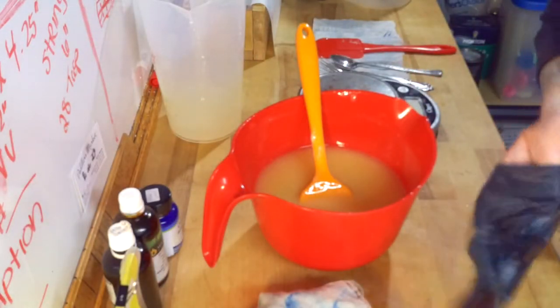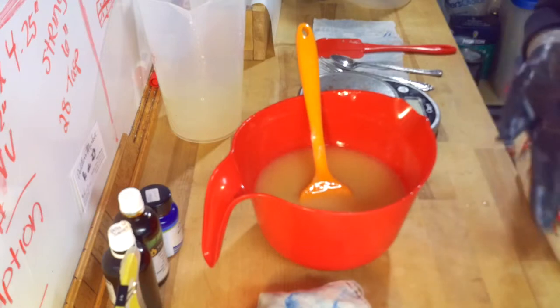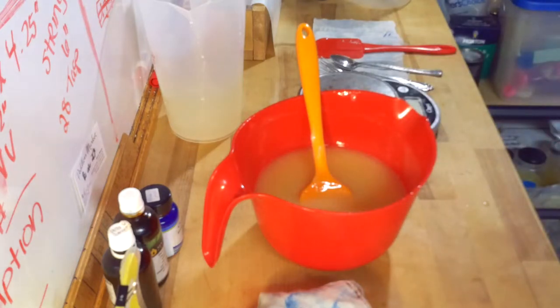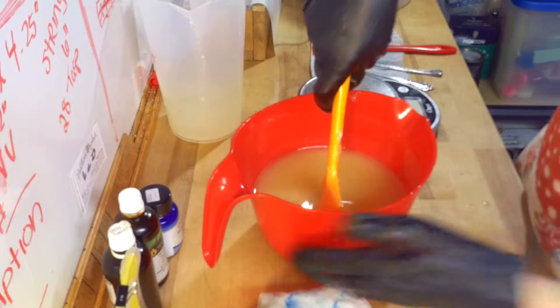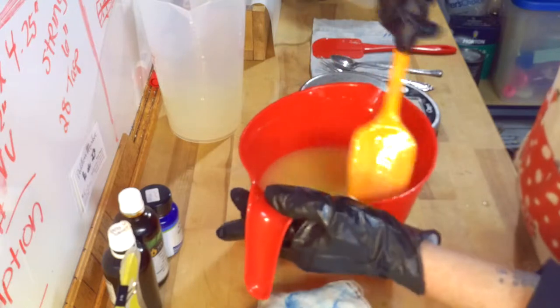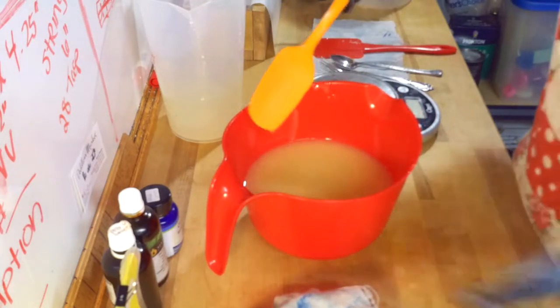Hi Soapies, Sheri here from Amisty Dimness AMD Soap. Today I am making May 2019 Soap of the Month Club Soap. And I am doing a soap that I have never made before. Kind of hard to believe that in five years of soap making I have never done a lemon poppy seed. And I am going to correct that today.